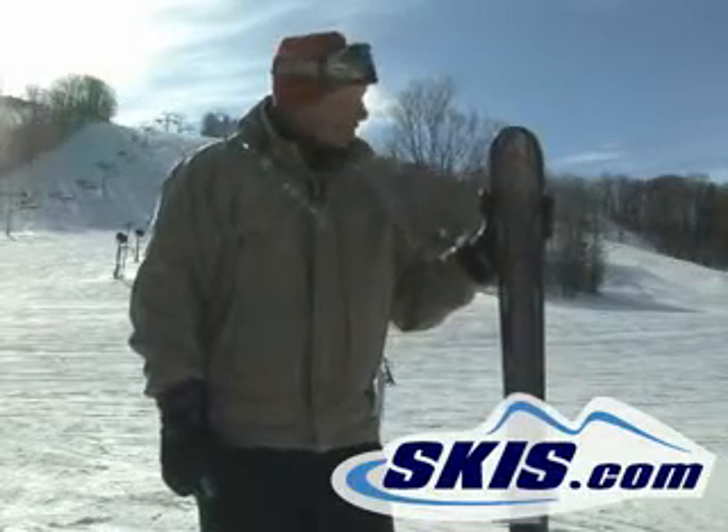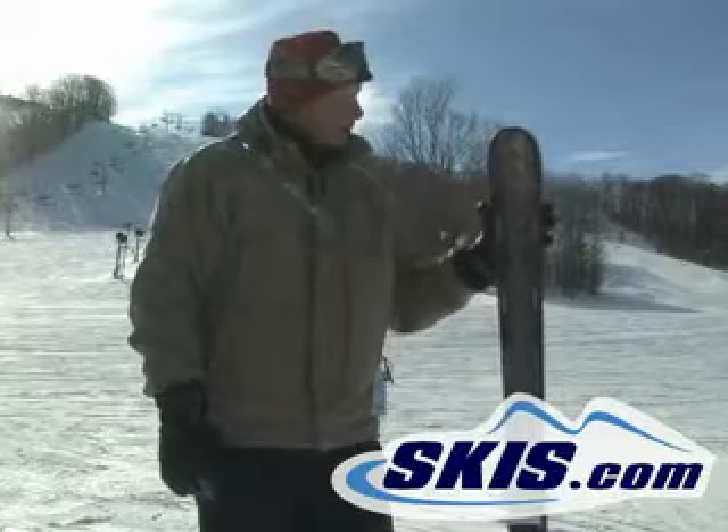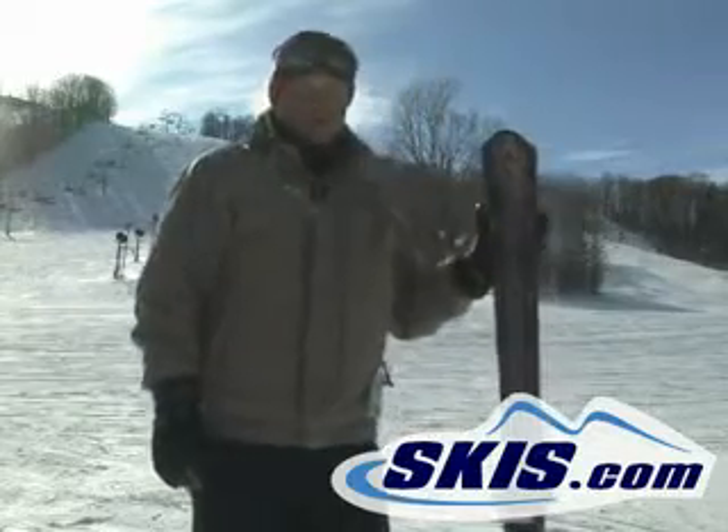This ski is 79 in the waist area, which makes it extremely stable. Good for out east skiing and all around Midwest skiing. They have also changed the graphics on this ski this year — it looks fantastic.